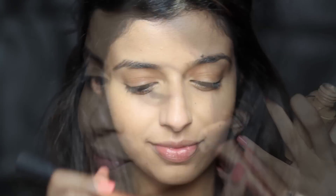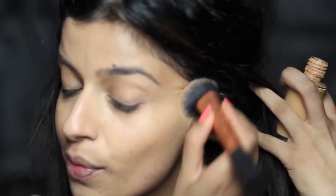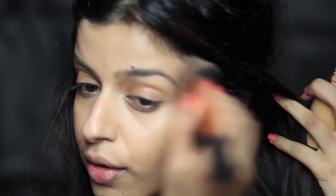Then I'm going to take my Real Techniques brush and apply the NC42 like a contour — not too harsh, just a light contour — still providing coverage on those places but just a darker shade. And obviously this is just one shade darker; it's an NC42.